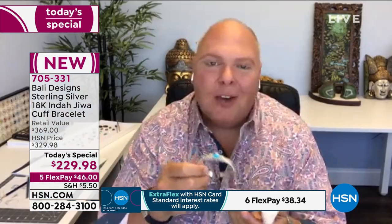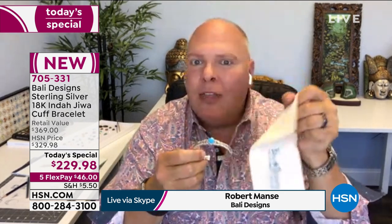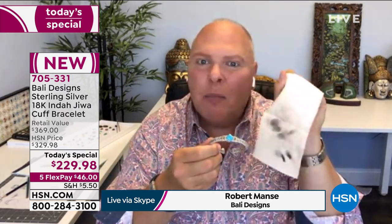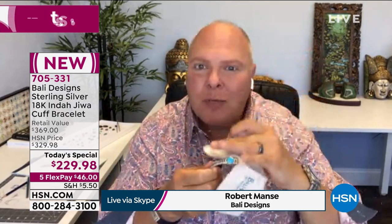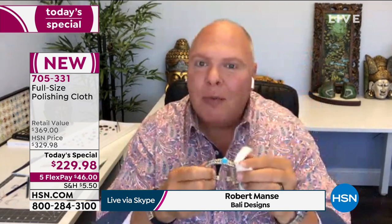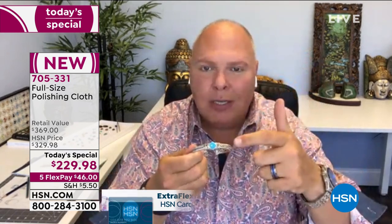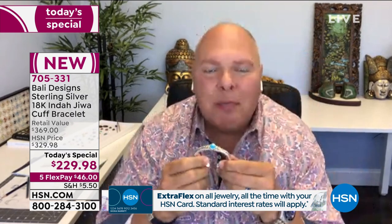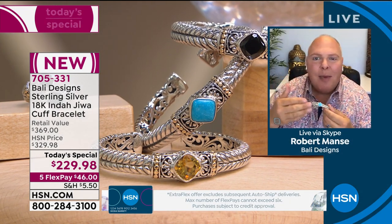I'm so excited to be anchoring this big jewelry 24-hour event. I'm using the oversized polishing cloth that comes with this — the blacker it gets on the inside, the more you can use it. Every once in a while, a quick polish and your bracelet looks brand new all day long. Solid 18-karat gold — the Peruvian turquoise could send you into another planet.